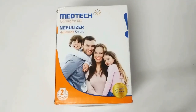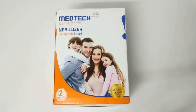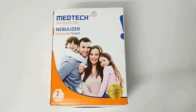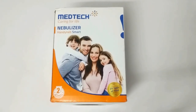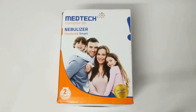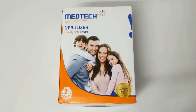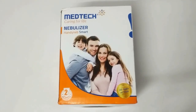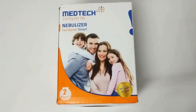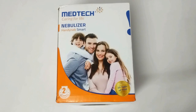Hey guys, welcome back to our channel. Today we have just come with a new product — the Handy Nap Smart Nebulizer. The nebulizer allows the user to inhale the medication into the lungs. We are going to unbox this product and show you how to use it and what we get inside the box.